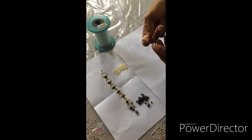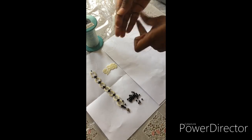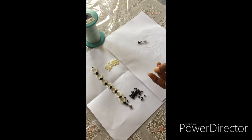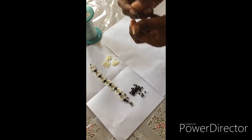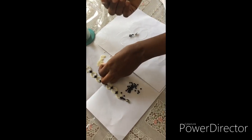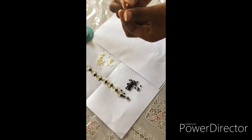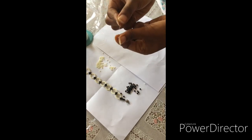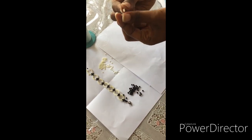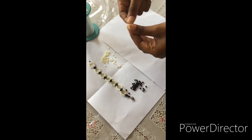You'll have something like this. Then you fix — depending on the number you want, but I'm starting with 10 — so I fix 10 here with the cream small beads. I push it down, then another 10 on the other line.